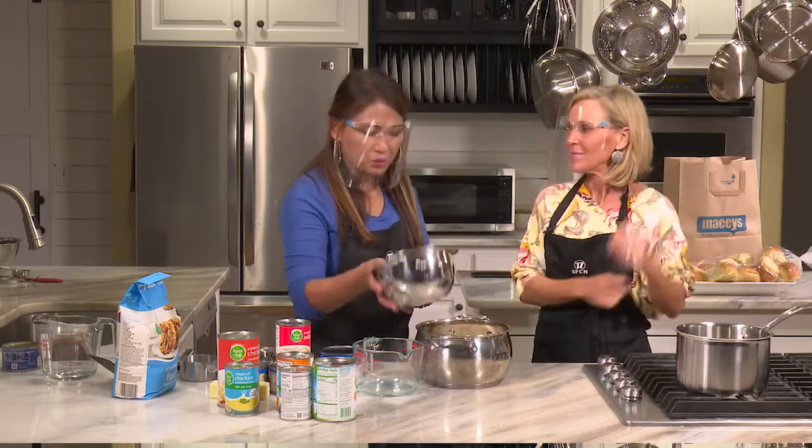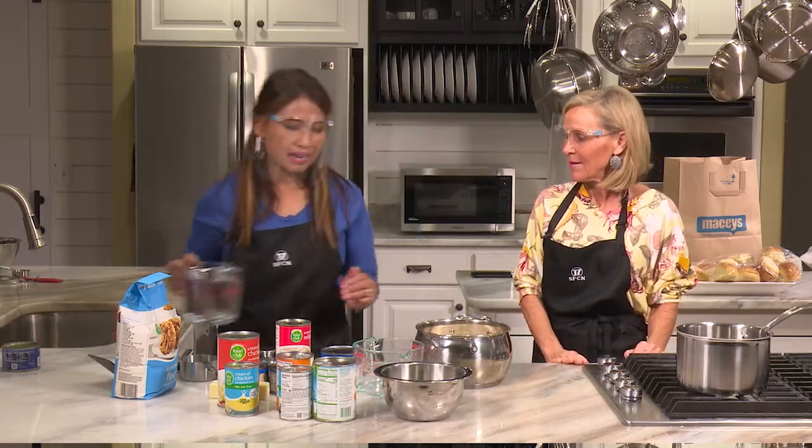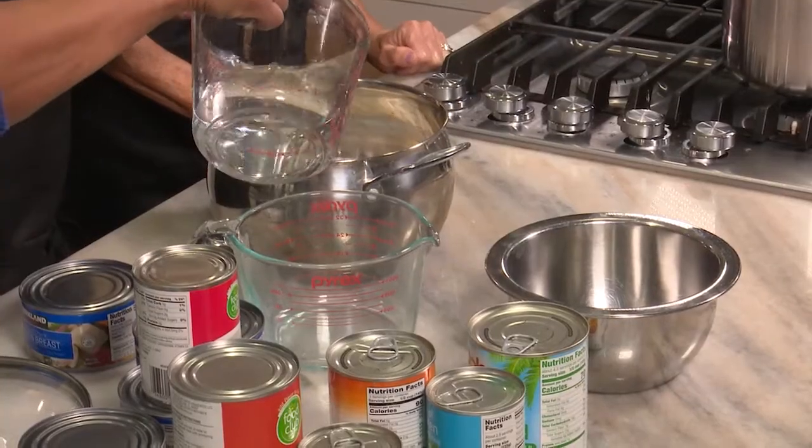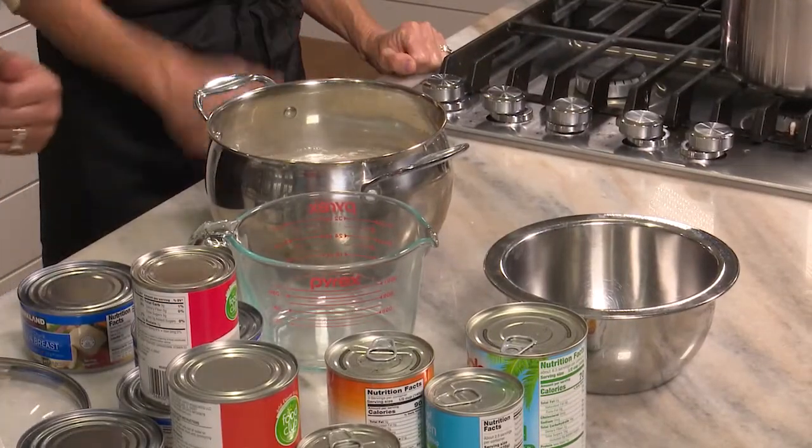This is short grain rice, so we don't need as much water. I put three cups of rice in there, so it's time and a half — about four and a half cups of water. Let's go start the rice because that's what we always do first.